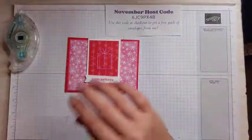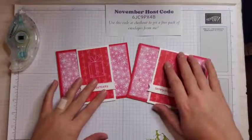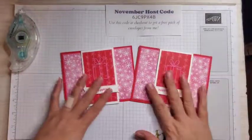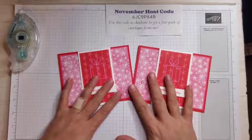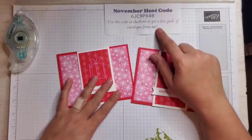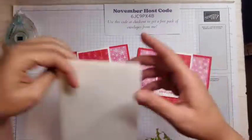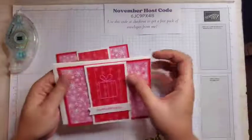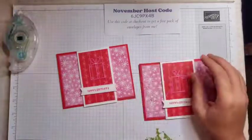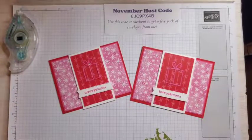And that is our card — super quick, super easy! I hope you enjoyed this card. If you place an order for any of the things I mentioned or something else, be sure to use this November host code. When you use this code in November, you get a free pack of basic white envelopes that fit your cards perfectly, and you'll get those in December. Thank you so much for watching. I hope you enjoyed this video and I will see you all next time.